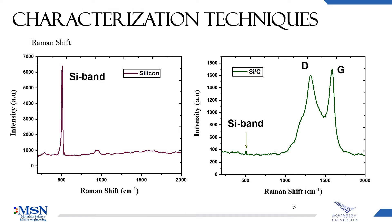Here you can see the Raman spectra of the silicon-carbon composite and pure silicon for comparison. There are two main peaks which correspond to the D band and G band, and you can also see the presence of the Si band at very low intensity.